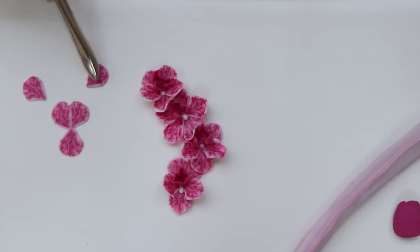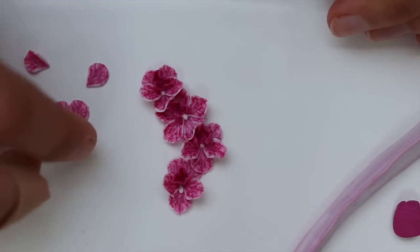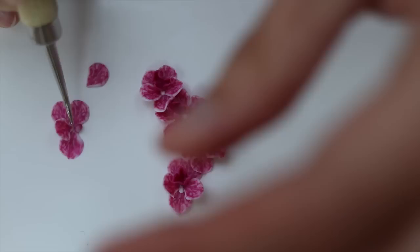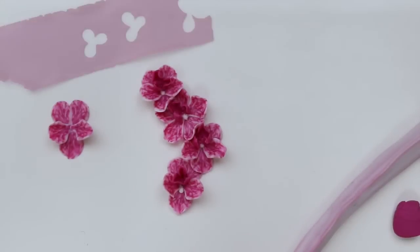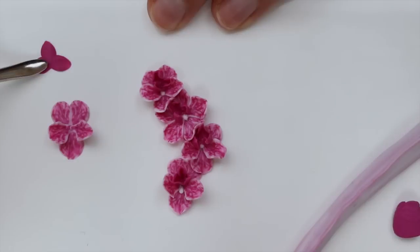Those tiny balls I'm adding are just so the two petals stand out and don't fall down. It's very pink, so I suppose you could use it for Valentine's Day, which I always forget about — I was just reminded by a friend.